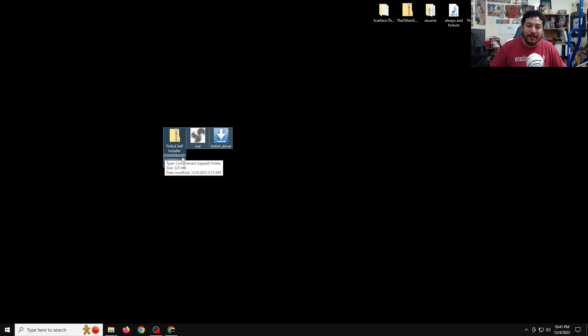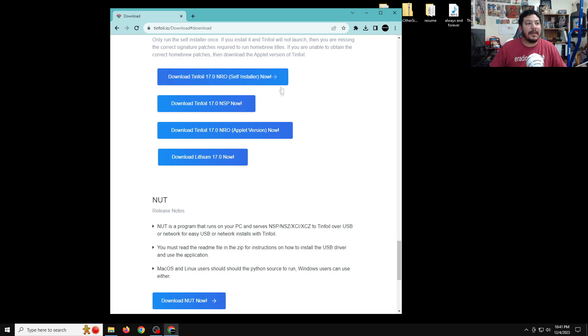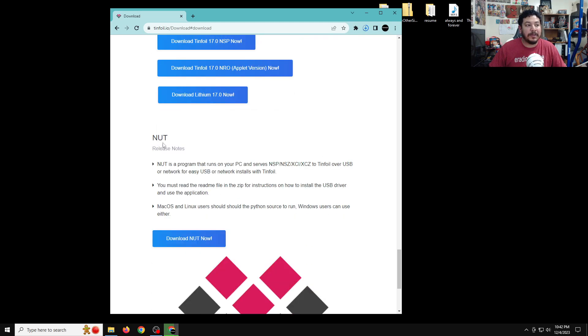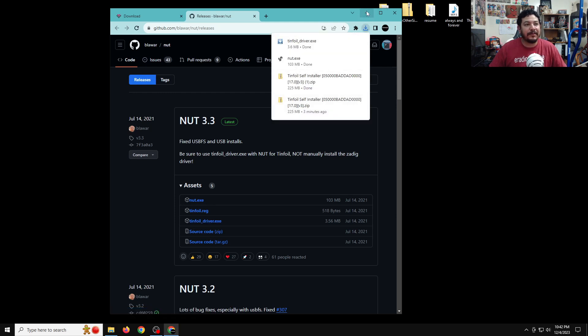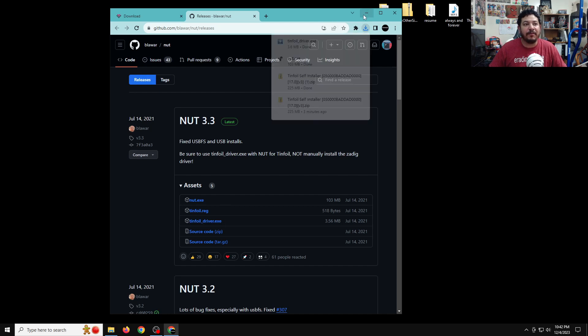If you look in the description down below there will be several links, and one of them should say 'download these files here.' Once you click on that link it should take you to the page where you can download these files. You'll look for the Tinfoil self-installer download, then scroll down to where it says NUT and click download NUT. That takes you to the release page where you click on nut.exe and the Tinfoil driver.exe.